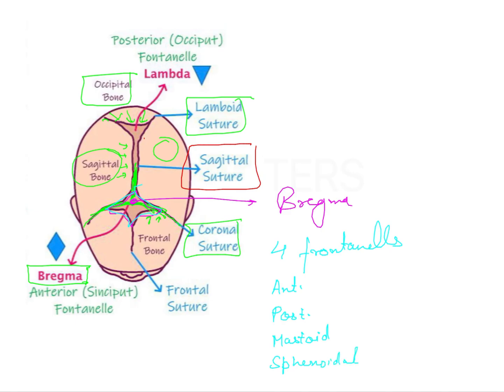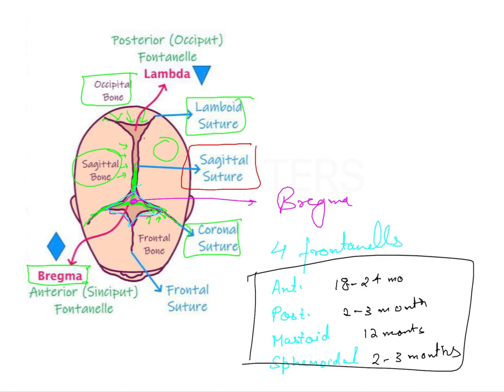Regarding their closing times: the anterior fontanelle generally closes by 18 to 24 months after birth. The posterior fontanelle closes by 2 to 3 months after birth. The mastoid closes by 12 months, and the sphenoidal closes by 2 to 3 months. These are very important values to remember.